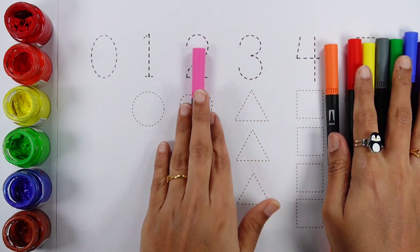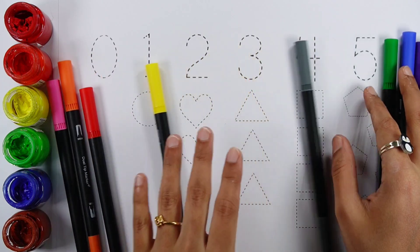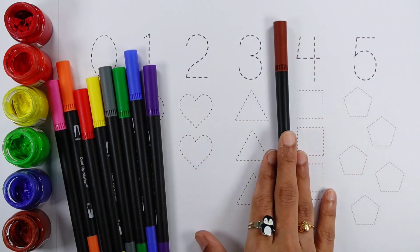Pink color, orange color, red color, yellow color, gray color, green color, blue color, violet color, brown color.